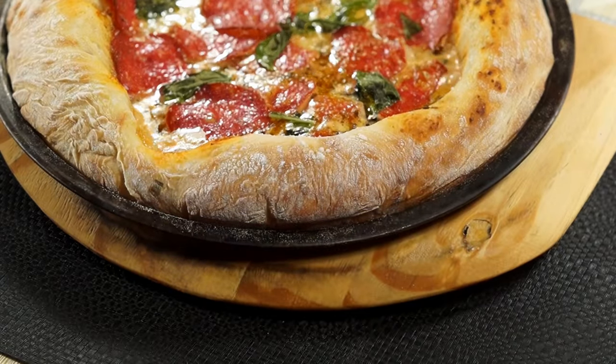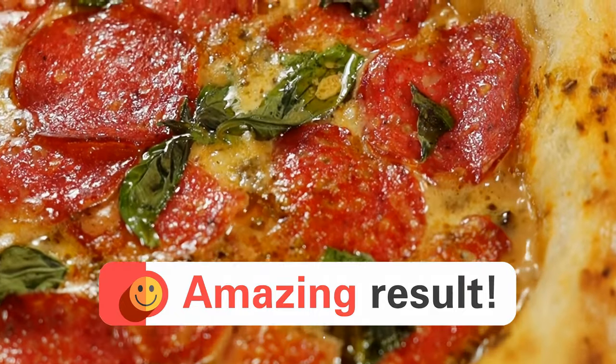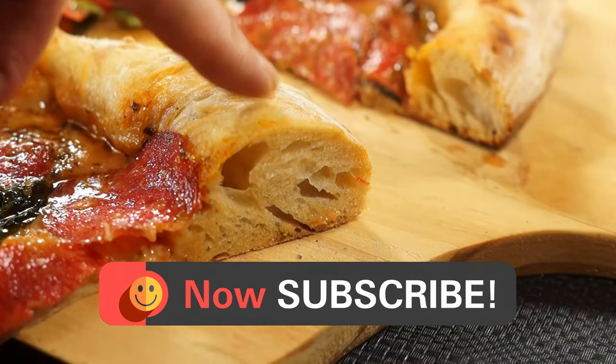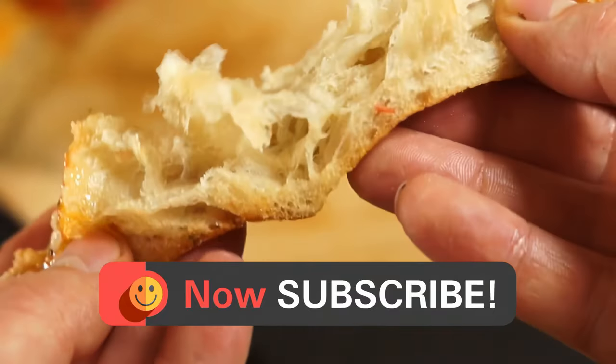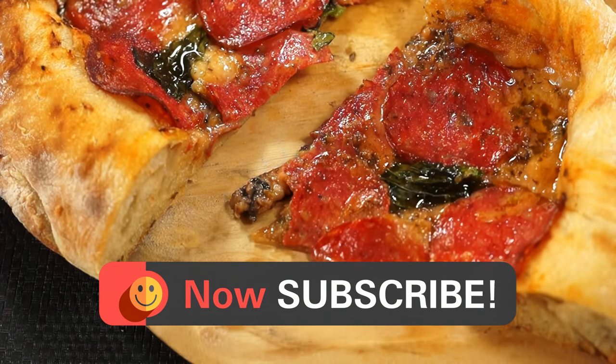And now, the best part. Let's take a look inside our dough — it's cooked perfectly with a lovely open, airy texture. Those big pores show it's an absolute excellent success. Be sure to subscribe for more pizza secrets coming soon. Catch you next time.